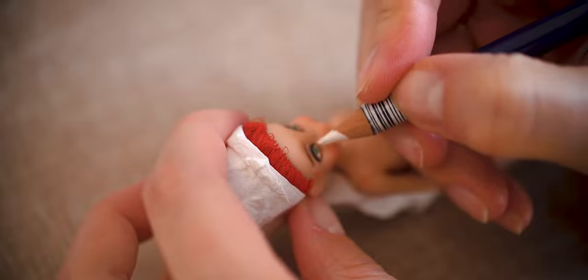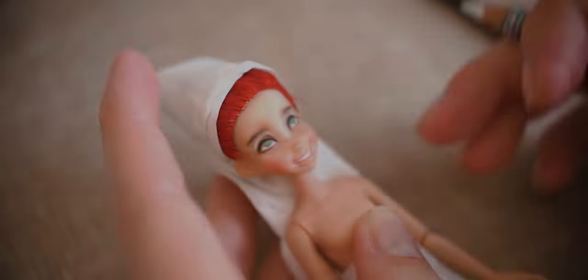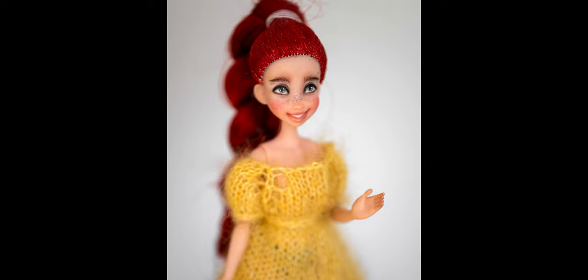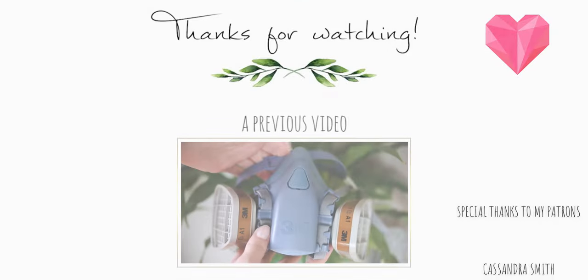If you want to know more about these dolls and see more photos of them, I recommend visiting my trading partner's Instagram where she shared lots of photos and information about these tiny dolls. I linked her Instagram below. Thank you for watching my video. See you at the next one. Bye.